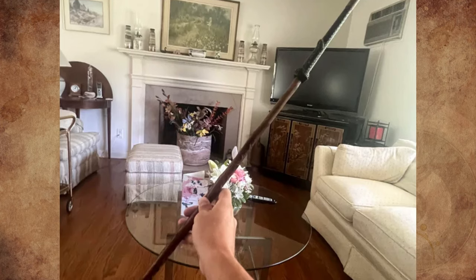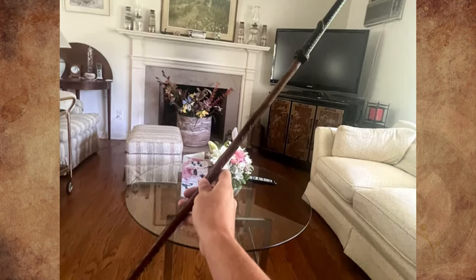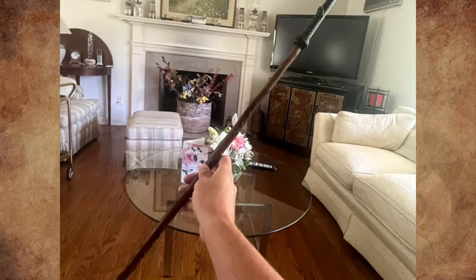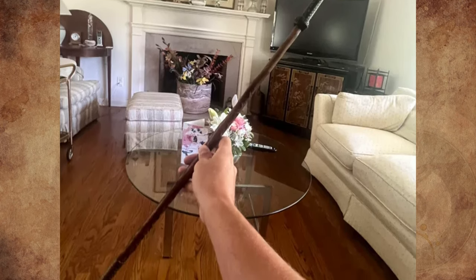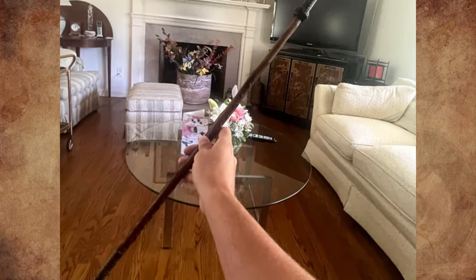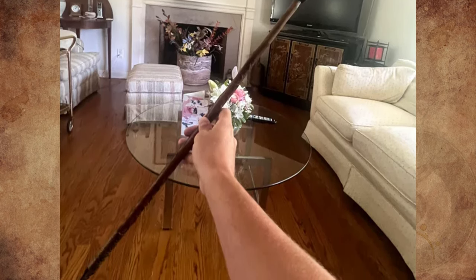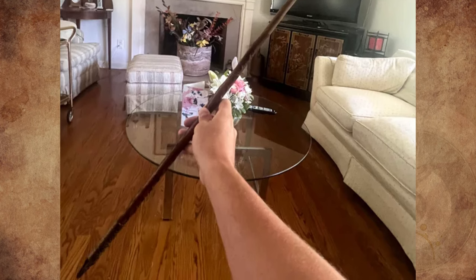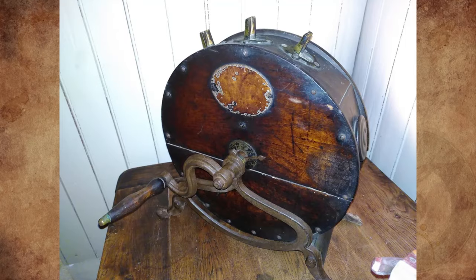It's a Basque makila stick — a traditional Basque walking stick, notable as both a practical tool and a cultural symbol of authority and strength. It consists of an engraved medlar wood shaft cut to suit its owner, generally either hip bone or sternum height. Makilas are not just given away like cheese plates or embroidered towels as souvenirs — they are special. The student's family likely sent it to show their great appreciation for hosting their child.